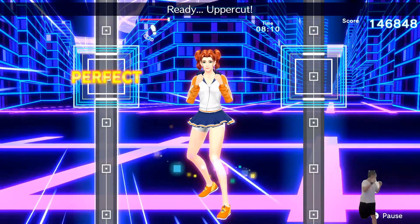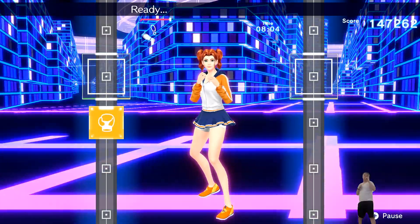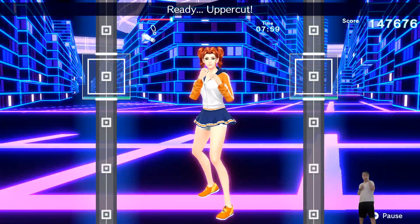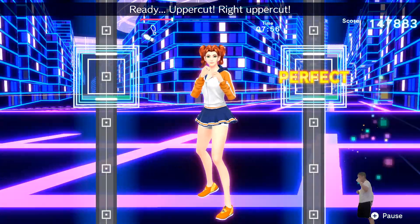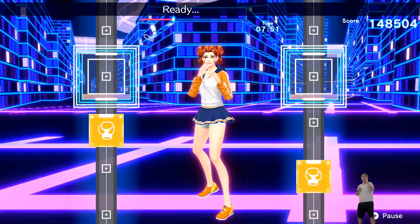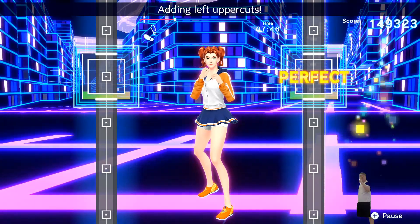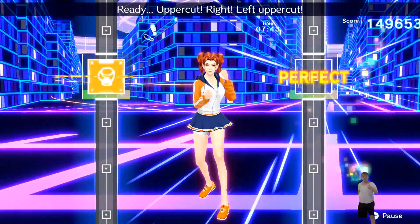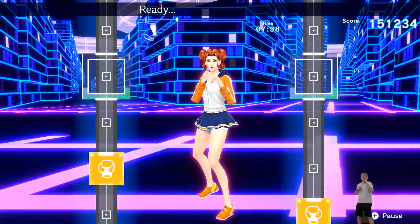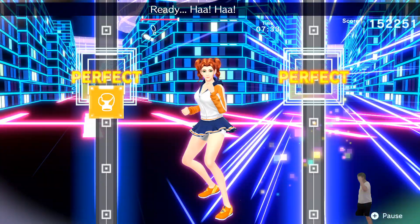Ready? Uppercut. Nice punch. Ready? Uppercut. That's right. Ready? Elbow attack and punch. Ready? Uppercut. Adding uppercuts. Ready? Uppercut. Right uppercut. You look great. Ready? Hit it. Breathe steady. Ready? Uppercut. Ready? Right, right, adding left uppercuts. Ready? Uppercut. Right, left uppercut. Ready? Drive up from the bottom. Ready? Aim right for the chain. Ready? Adding right uppercuts.